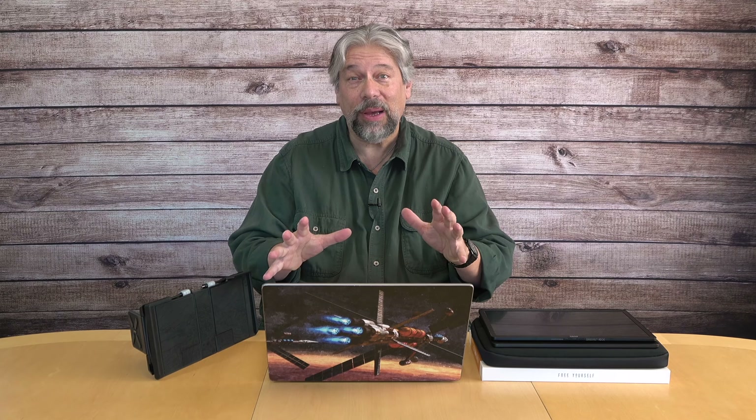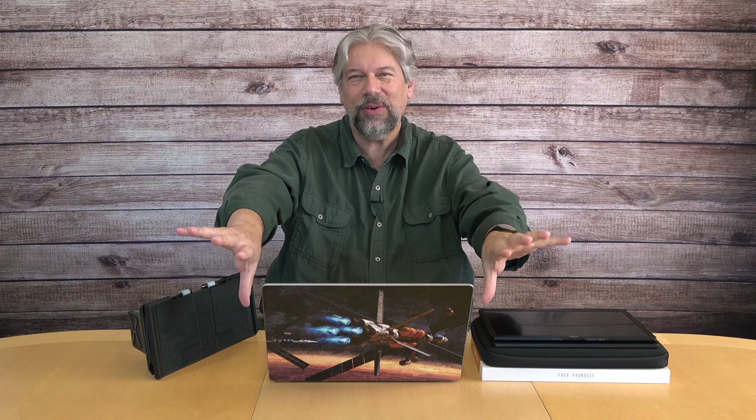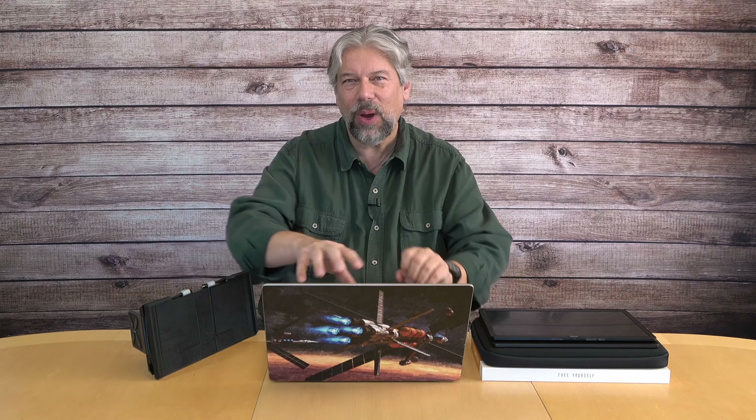Dave Taylor here, and I want to talk about screen real estate for a minute. I have a 16-inch MacBook Pro, so I have a nice big screen, but I'm going to be candid. There are definitely times when I wish I had a second screen or even a third screen — to have reference materials on the side or to be watching a sporting event while ostensibly working. So many different use cases where having multiple screens would be useful.